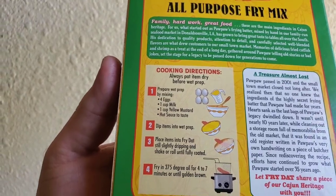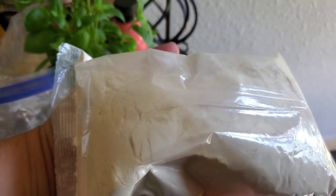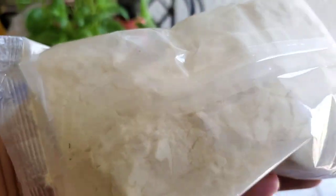Dip the items in the wet dip, place in the pan. I think I'm going to do this a little differently. So that's what it looked like coming out of the package — it's cornmeal, seasoned cornmeal. Corn flour is what it looks like.